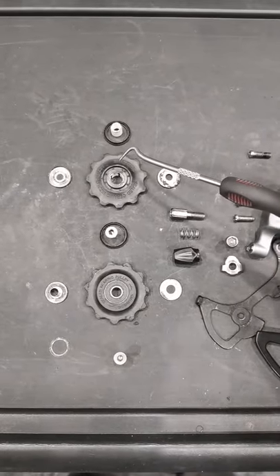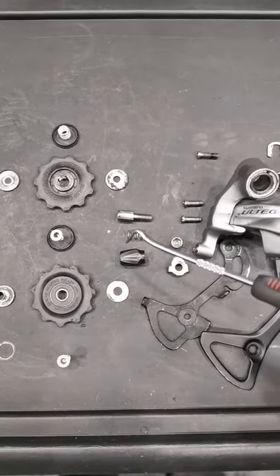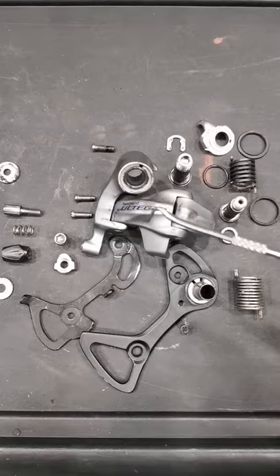We have the guide pulley, the tension pulley, the barrel adjuster for the tension of our shifting cable, there we have the limiting screws, the B-gap screw, then the parallelogram.